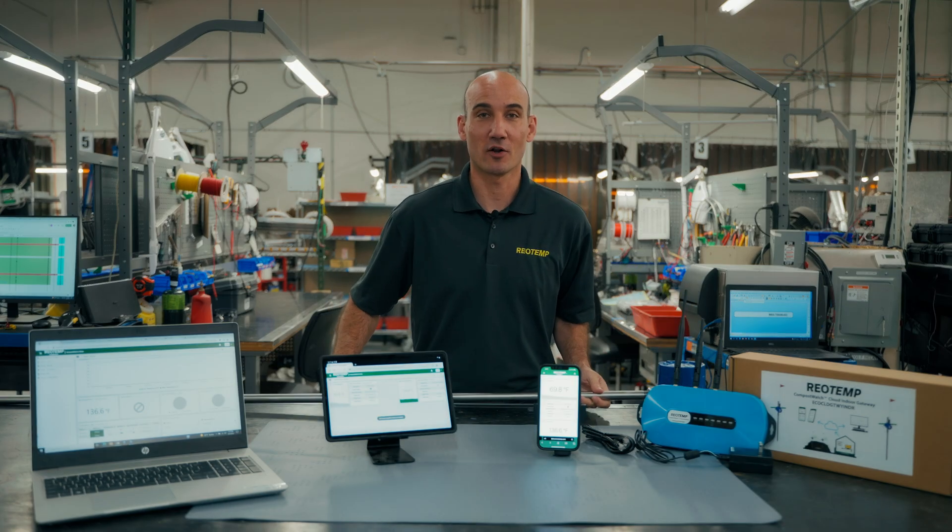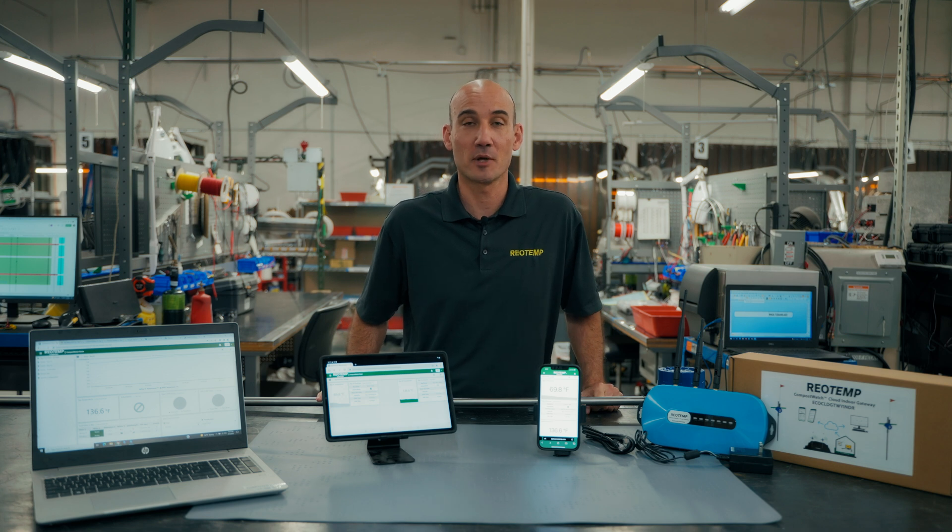If you're interested in going wireless at your facility, we'd love to talk to you. For more information, visit riotemp.com. Thanks for watching.